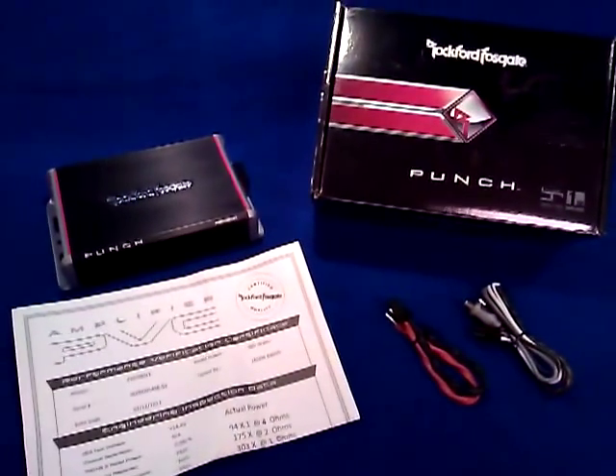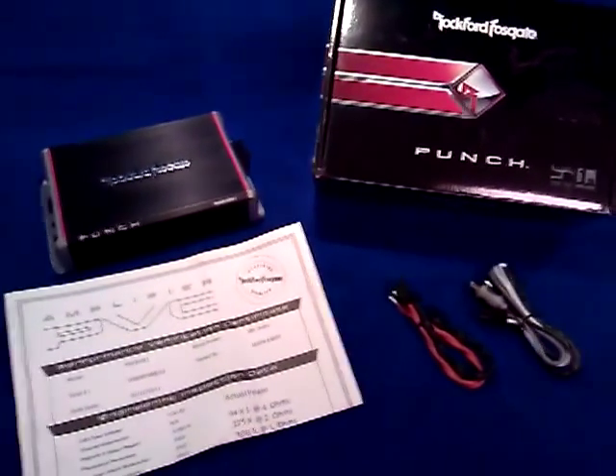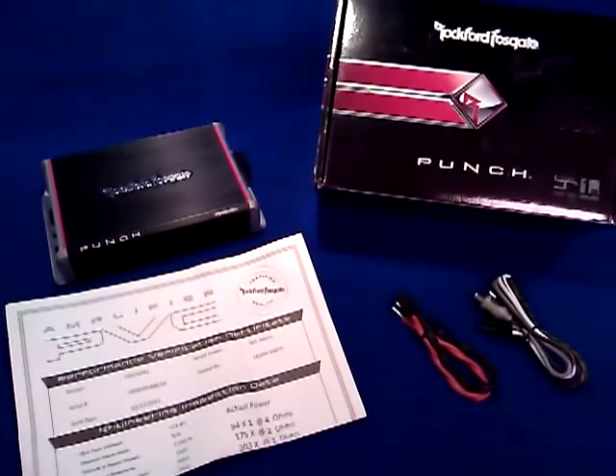This first product is probably the most appropriate based upon the name of What's Up, as this is the Rockford Fosgate Punch Series PBR300X1 amplifier.